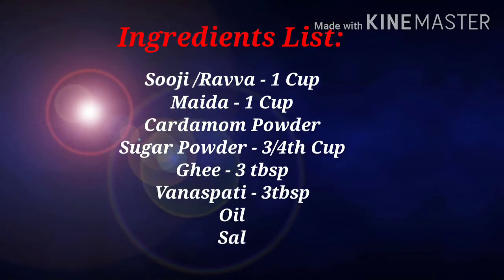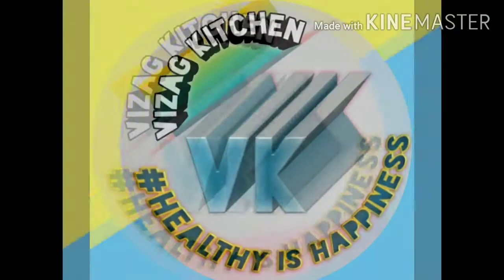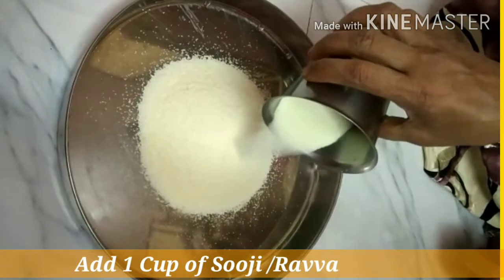Hi Friends! Welcome back to my channel Wyza Kitchen. If you have seen my channel, please subscribe. This video is a video of Godham Rava Biscuit.